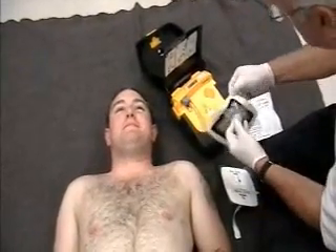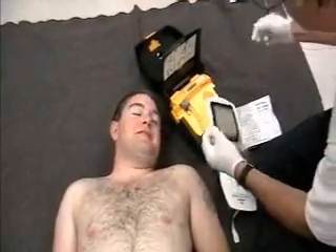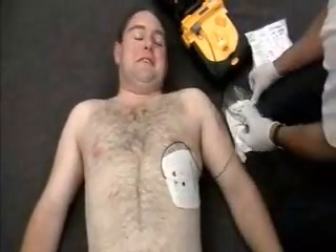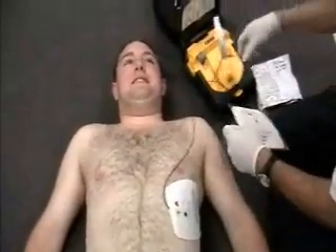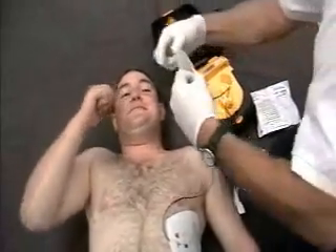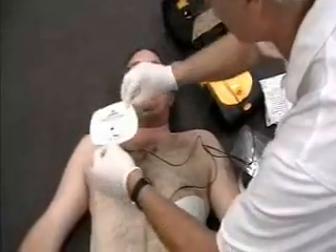I'm getting out the pads. The device says: 'Look at pictures on pads.' I'm going to follow the instructions. 'Peel one pad off blue plastic. Apply pad to bare skin, exactly as shown in the picture. Press pad firmly. Peel other pad off blue plastic. Apply pad to bare skin, exactly as shown in the picture.' That one's going to hurt a little bit. 'Press pad firmly.'